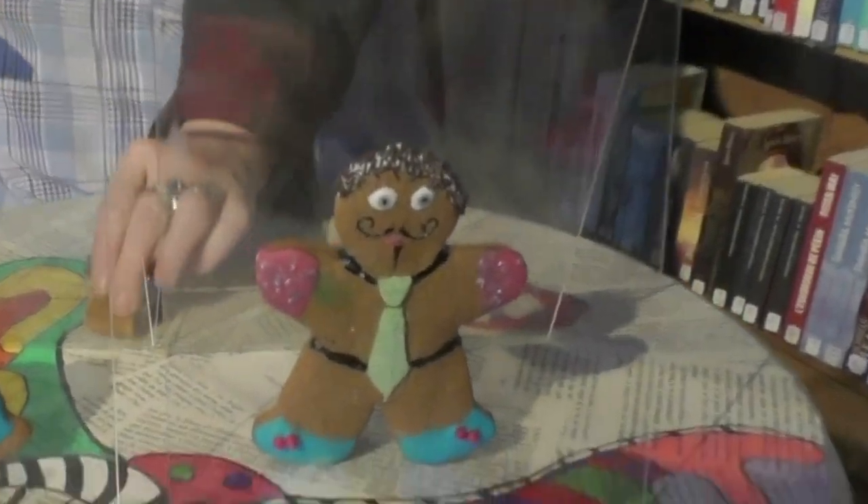Par ailleurs, cette méthode offre certains avantages. Ces gars sont délicieux à croquer !